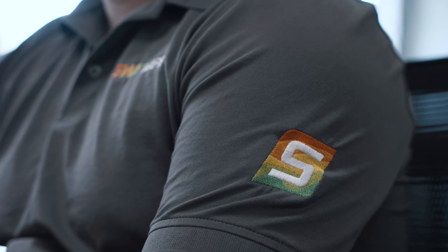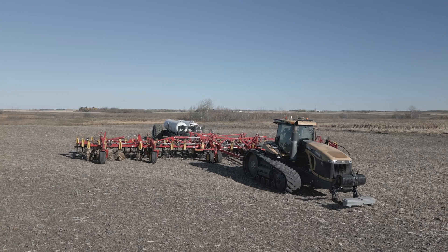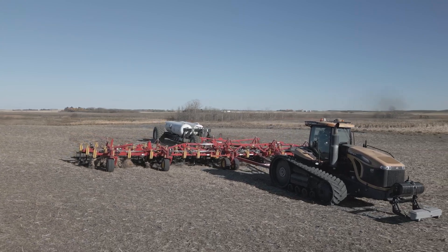There are a lot of steps — it's a long process — and many different aspects of it require specialized software, skills, and equipment in the fields, as well as knowledge about what a good map is.